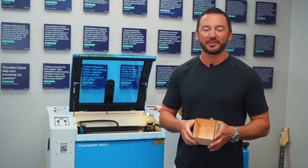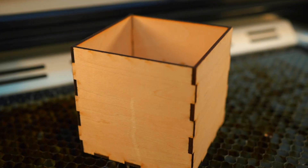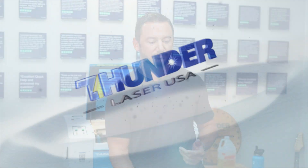Now that it's cut out on the laser, I just pulled the pieces out and stuck them all together — and you've got your box! Hope this video was helpful, guys. I'm always trying to teach you new things and show you how easy these machines can be. Hope you learned something, and keep on lasering!